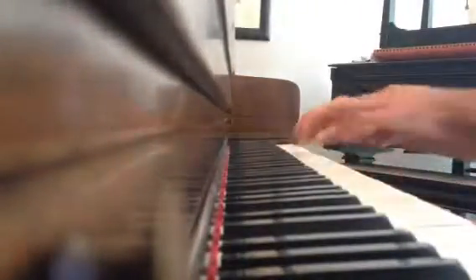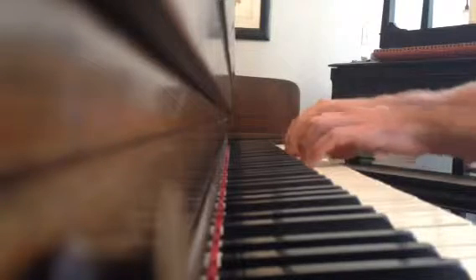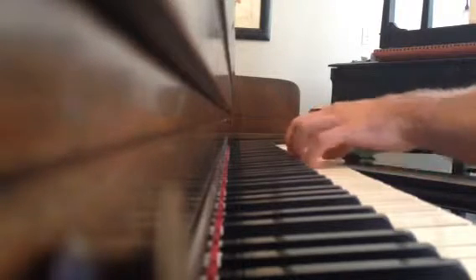The piano plays good. It has no sticky action problems or anything of that nature.